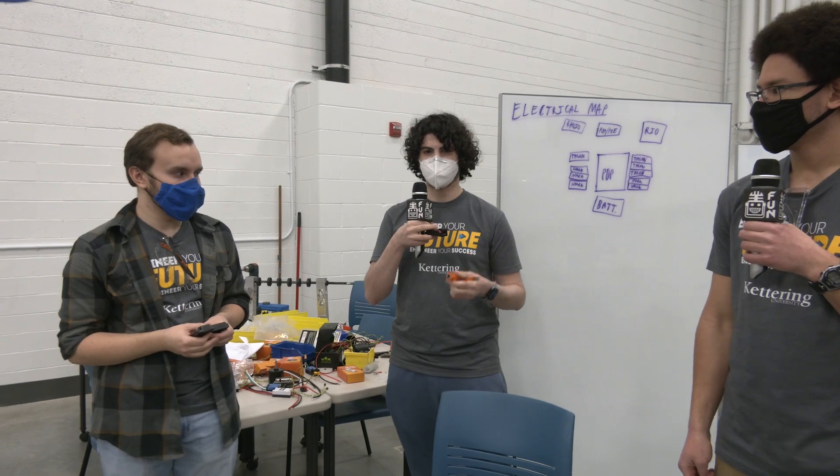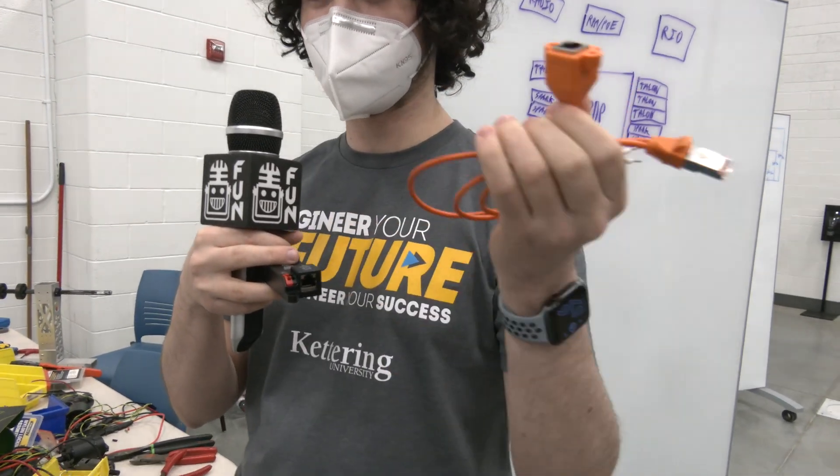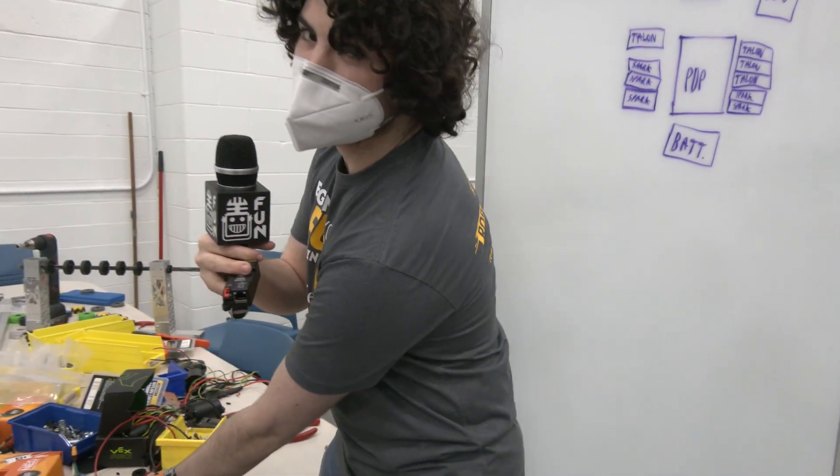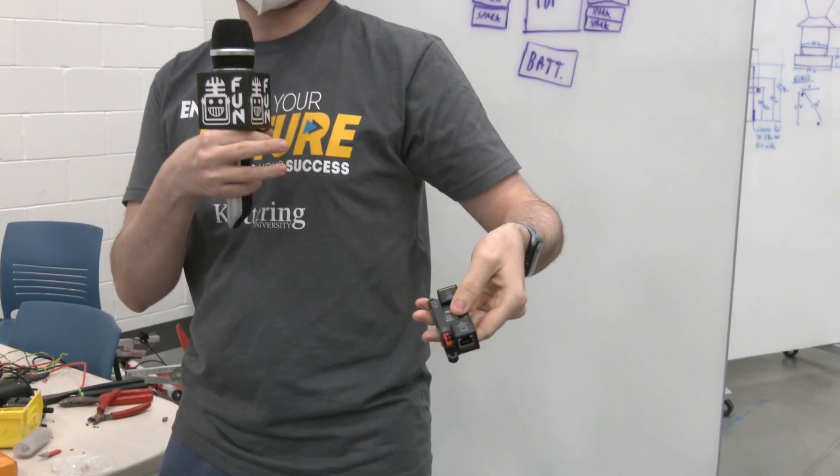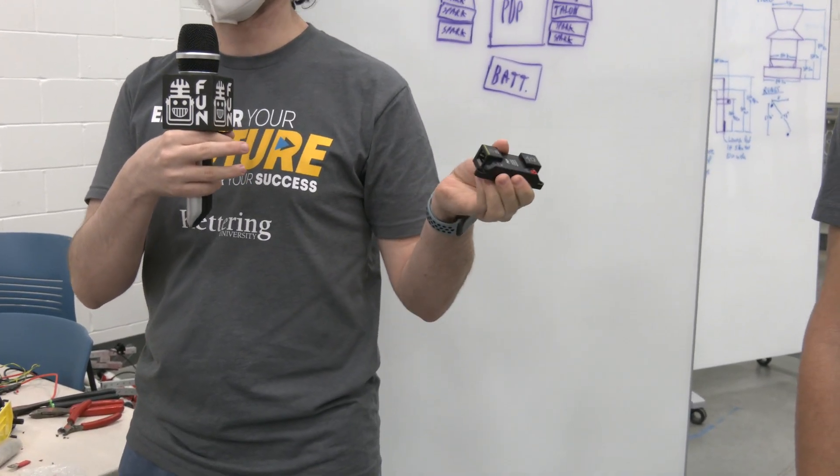For the second part, we have the radio power module. This is the old one, which includes a lot of cables, as you can see. What Rev did is they switched it to this tiny little power module, which takes the input, has an output, and has a little power spot right there. It's a lot less wires.